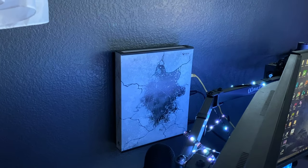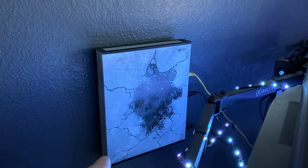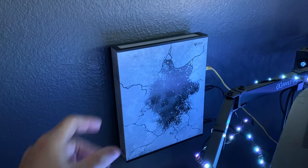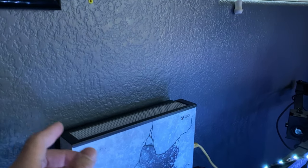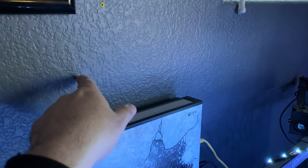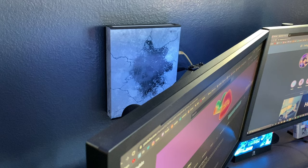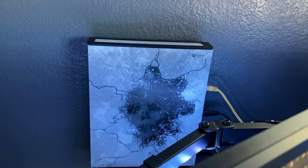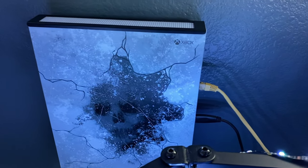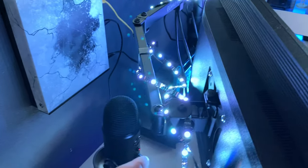This is the Xbox One X — the Gears of War 5 edition. I love this thing, it's beautiful. What's holding it is a HIDEit mount. You basically drill a few holes in the wall, mount the little metal piece, and the Xbox just slides in and out. It's super clean, super simple, and it pretty much hides away so you can't really see it.